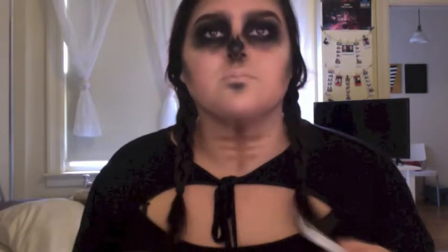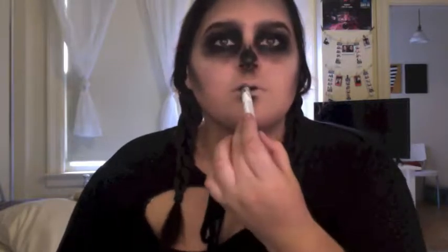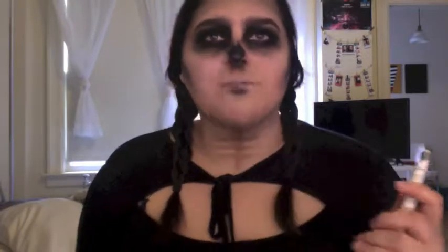Now I'm going to work on the lips. I'm taking the NYX pencil again and creating a shadow in the inner lip area. Then for the lips I'm just going to draw the rest of the mouth with eyeliner — I'm using my NYX liquid liner for this.